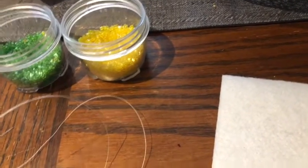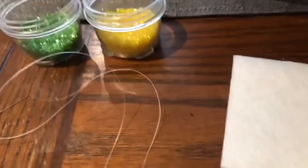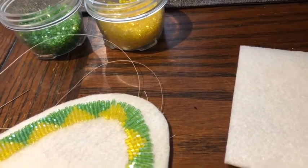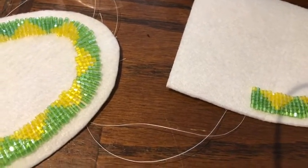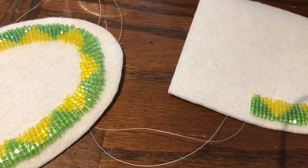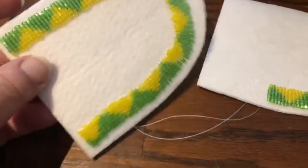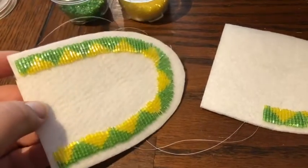I just want to make an update and document my beaded moccasins I'm making. In the first class, we traced our footprint, cut that out, and then made a tracer — or pattern or whatever. The teacher provided us with these felts.